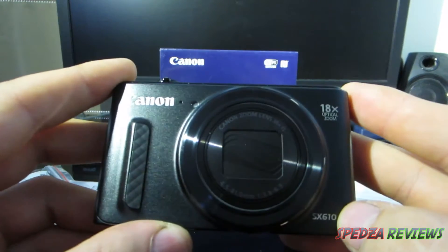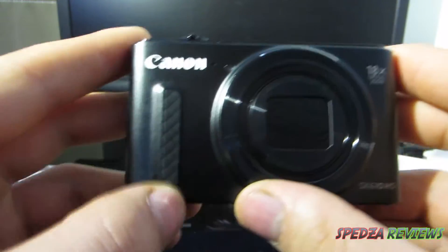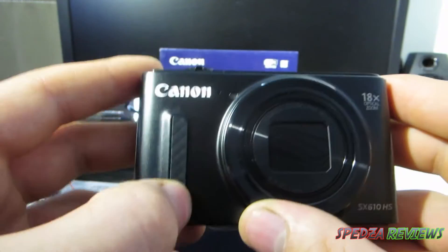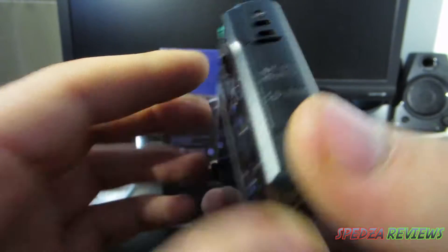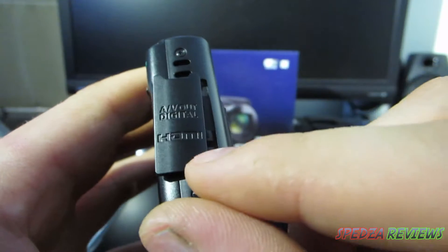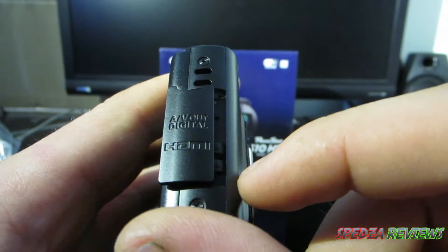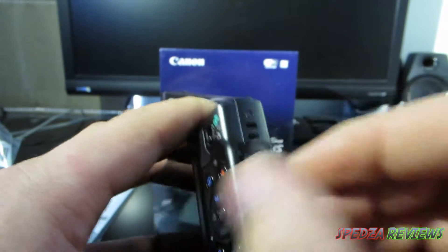The face of the camera has 18x optical zoom and digital zoom as well. There's a nice little hand grip on the front, so when you grip the camera you get a nice sturdy feel to it. On the side we have a couple of ports — HDMI, AV out, and digital, so that's for playback or transferring stuff to and from the camera.